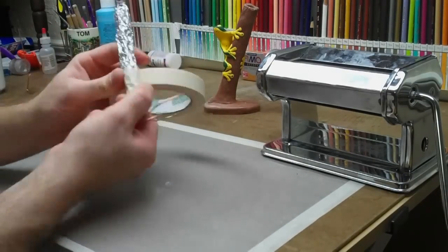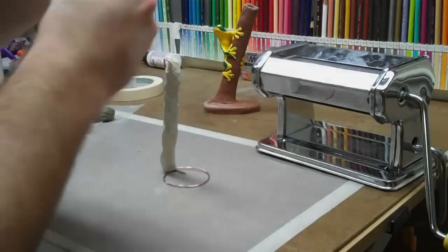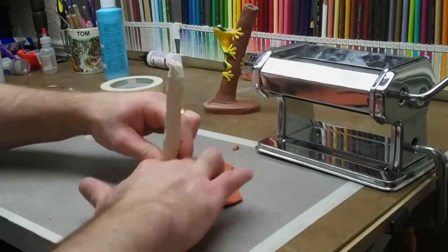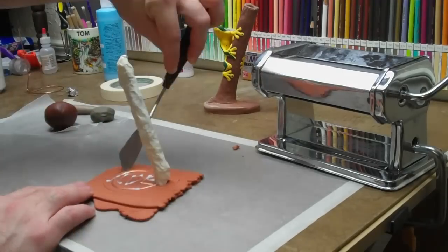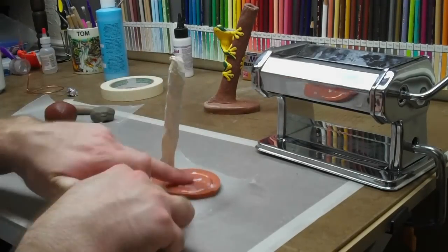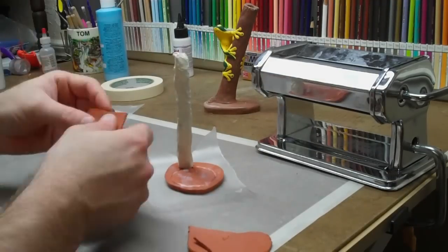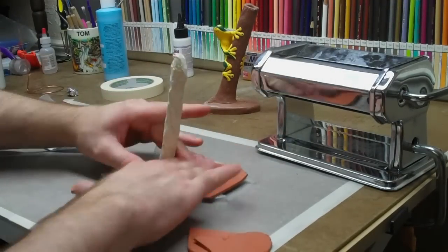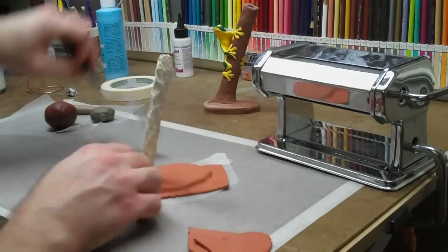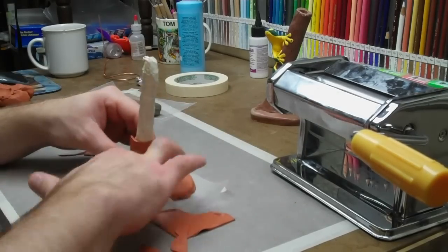Then I wrap it in tape to protect the clay and make it stick better. I'm using terracotta clay — Sculpey Original. I got a whole two-pound box of it, but it was really, really dry so I had to do a lot of conditioning. I'm basically doing two-ply for the base for it to sit on — you squish the wire down onto it and do another full-thickness slab on top.